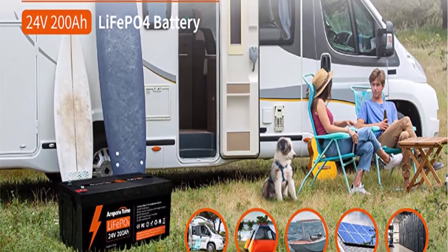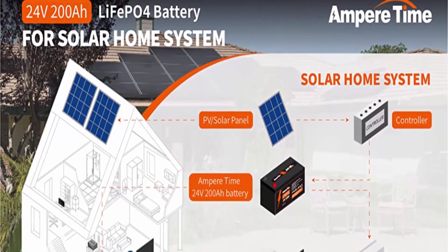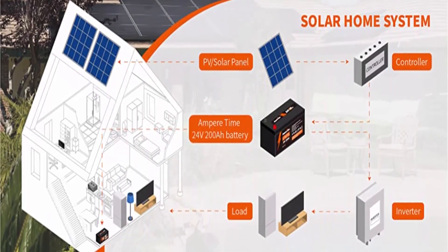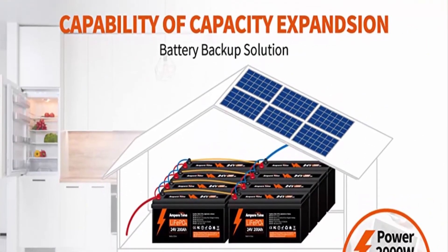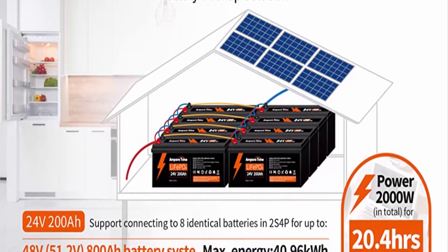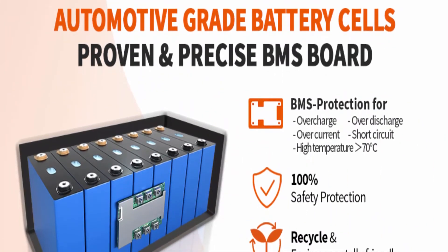Perfect for off-grid applications like solar energy storage systems, backup power, RV, security or surveillance systems, and more. Longer lifetime and one-third lighter weight: Ampertime LiFePO4 battery provides 4,000-plus cycles with a 10-year lifetime — twice that of other LiFePO4 batteries on the market with 2,000 cycles, and more than 10 times the lifetime of lead acid batteries.